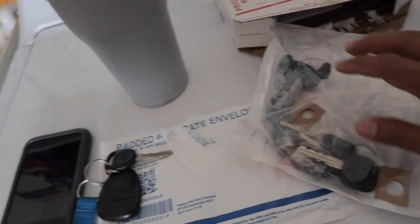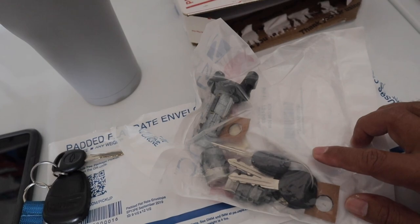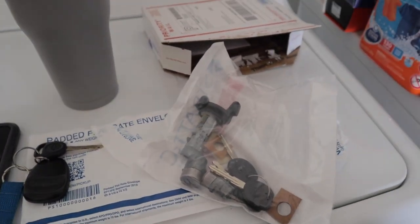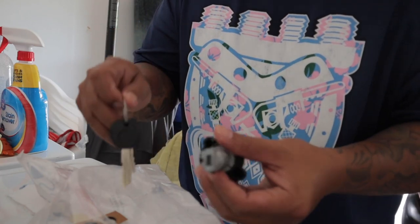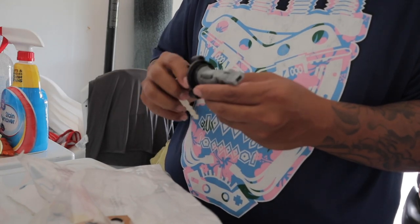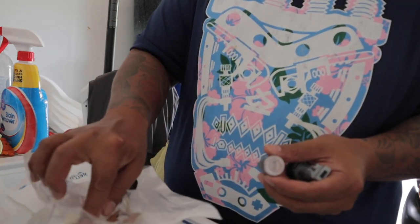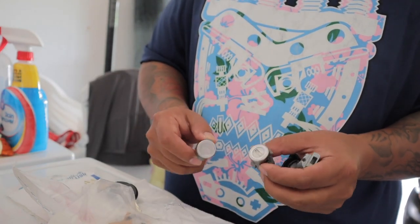We got three new keys, a new ignition switch. Let's open this up. So it came with three new keys, the ignition cylinder, and then the two door lock cylinders. So we're going to be changing these out.